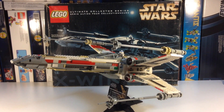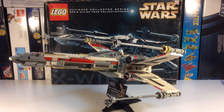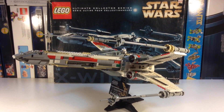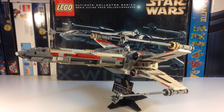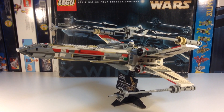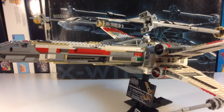Hey, it's Brixar, and today we're going to do a vintage Star Wars Lego review — an epic Star Wars set from the early days of the Ultimate Collector Series. We have set 7191, the Ultimate Collector Series X-Wing Fighter.